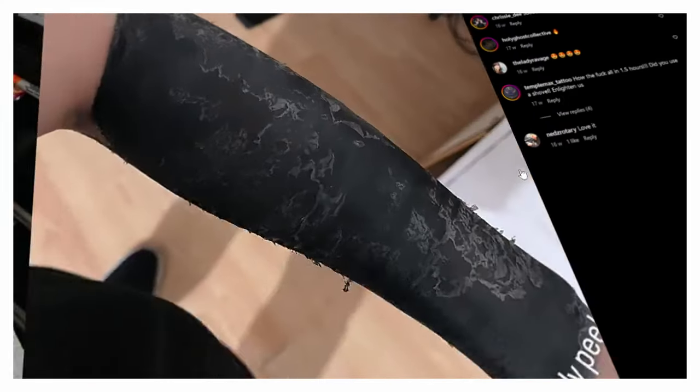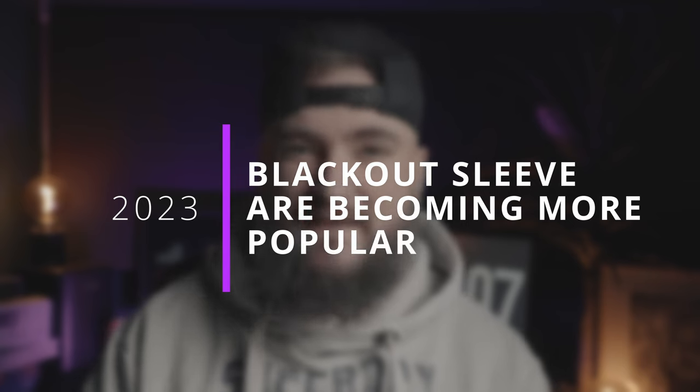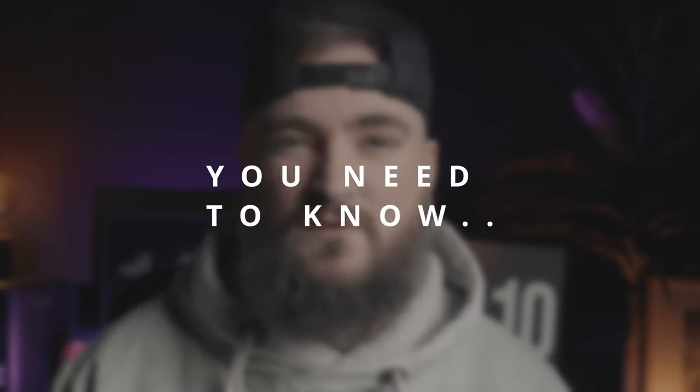This is a blackout half sleeve and believe it or not, blackout sleeves are one of the hardest things in tattooing to master and get correct. In this video I'm going to explain how I achieve this. In 2023 blackout sleeves are becoming increasingly popular. To some they look incredible, to others not so much. There's a multitude of reasons for having blackout sleeves but the main one is probably cover-ups. When you black out old tattoos, that black leaves a clean slate so you can work on top of that black or leave the black how it is. But they aren't just used for cover-ups — I know a multitude of people that have blackout sleeves going from a clean arm.